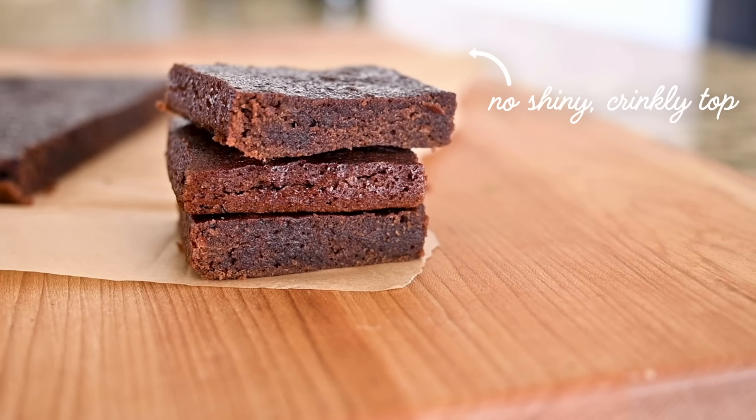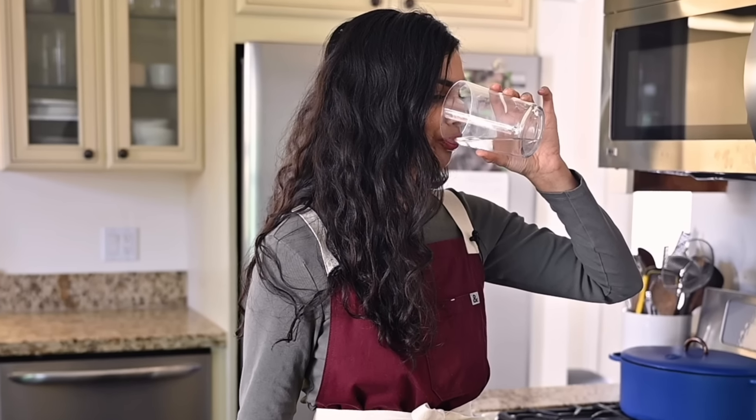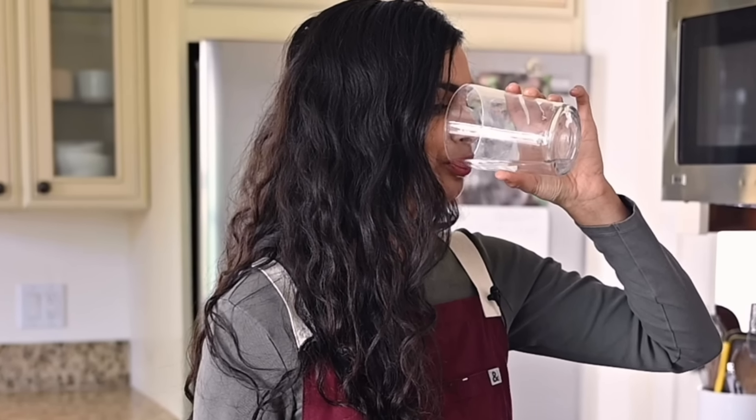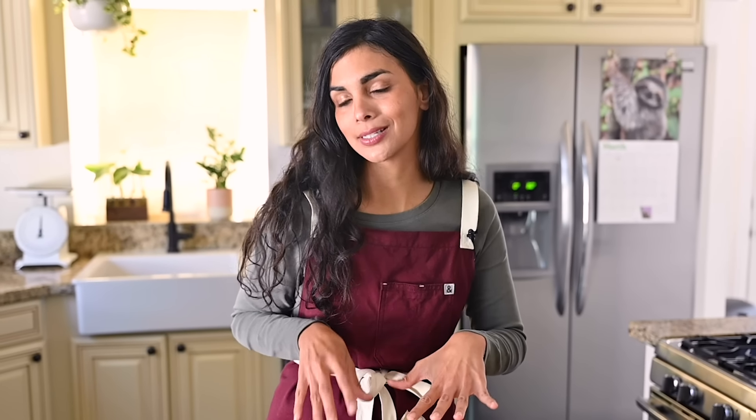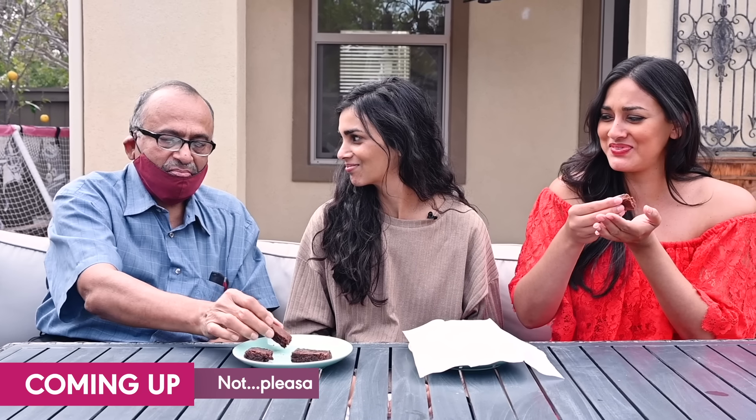It doesn't have that shiny, crinkly top that's super gorgeous. So I've been working on my own vegan brownie recipe and today we're going to put it to the test against this standard issue vegan brownie and have some non-vegan unbiased taste testers compare them. First reaction: "Reminds me of something I would get at a gas station. Not pleasant."